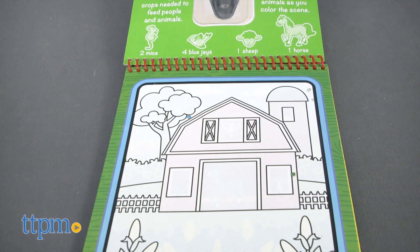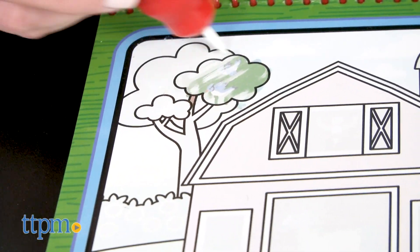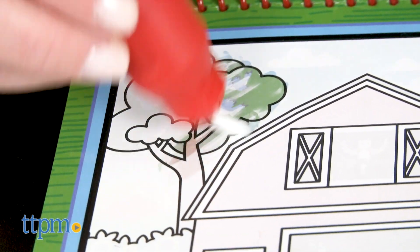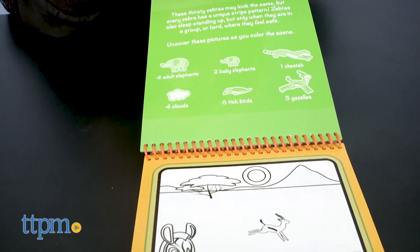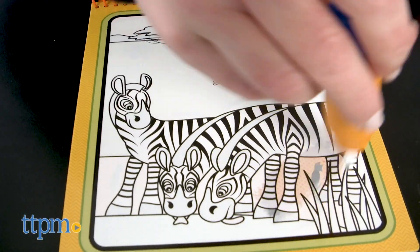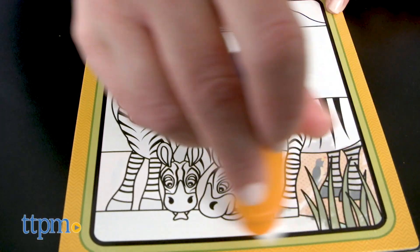All you do is fill the pen with water and use it to color along one of the boards. The water makes the black and white images colorful and reveals hidden surprises. For each board, there are a certain number of animals or objects for kids to find, turning the coloring experience into a game.